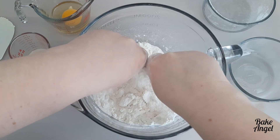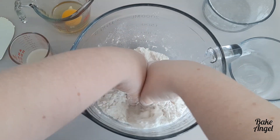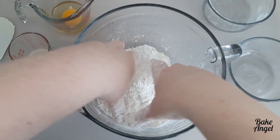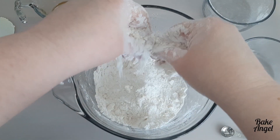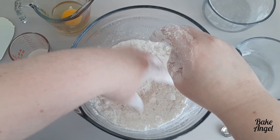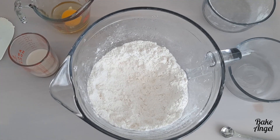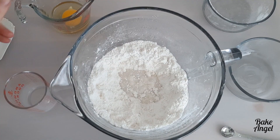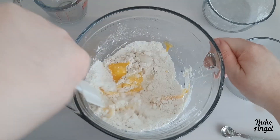Here I'm just combining my self-raising flour, white sugar, a little pinch of salt, and also some plant-based butter, and you're going to rub those together with your hands until they form a breadcrumb consistency. We're not using a mixer because this comes together really quickly and I find I actually prefer to use my hands so I can get a better feel for the consistency of our mix.